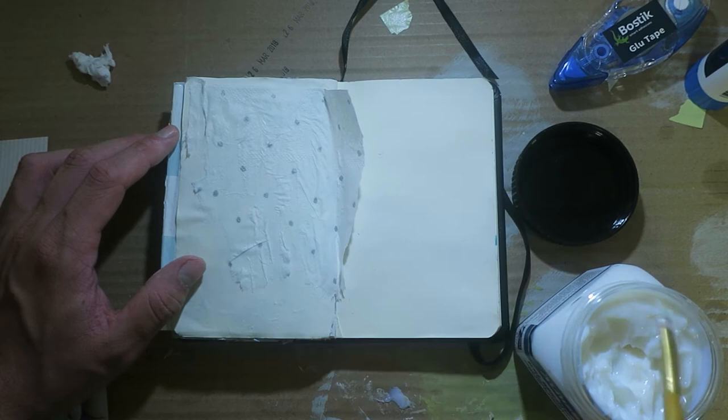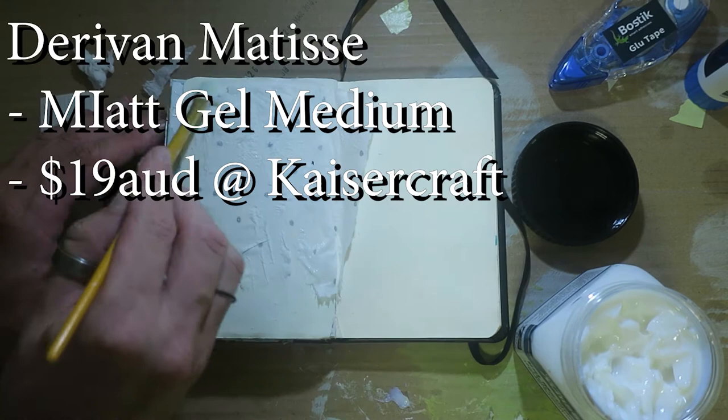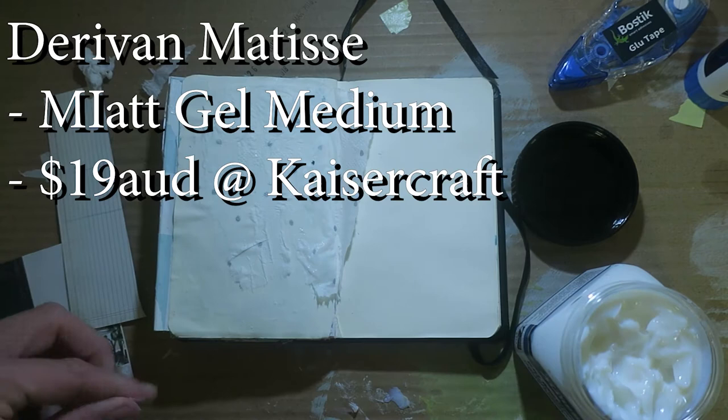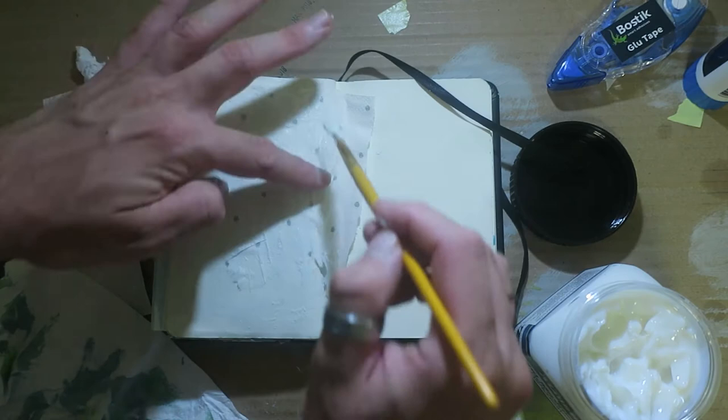That brand of matte gel medium, by the way, is an Australian brand I think — Matisse matte gel medium. I will put the type up on the screen. It has thick viscosity, so maybe that's why I'm having issues with it. I'm not sure if there's like a thinner one. Who knows.